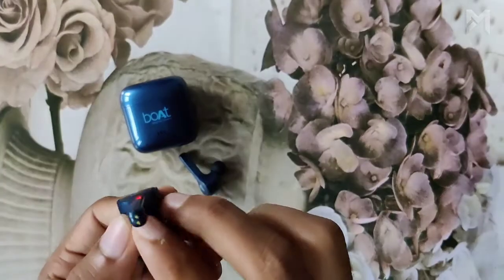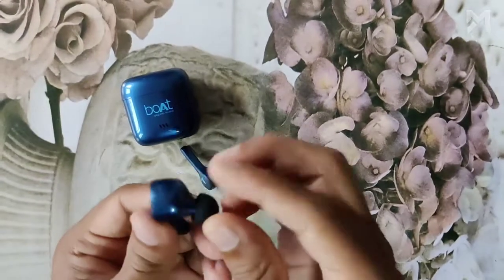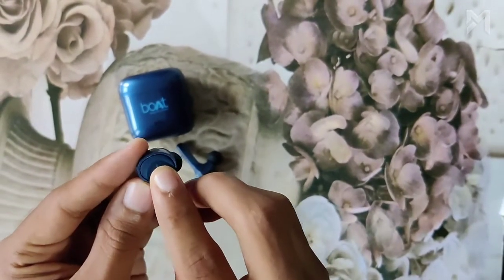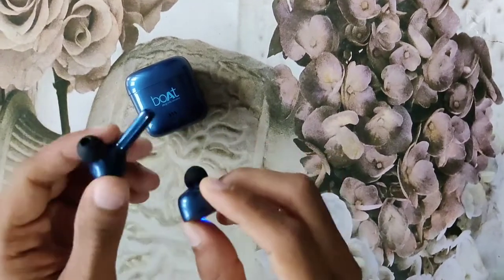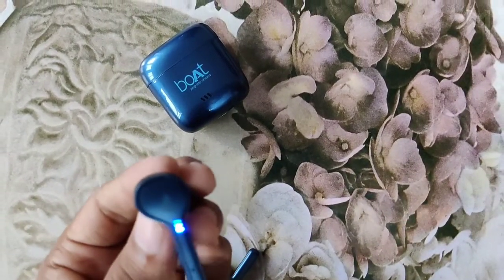There is an LED light indicator and the charging port is here. The earbuds are really smooth and comfortable. The mic system is fixed here and there is a button in the center. As you may already know, they automatically switch on when taken out of the case.